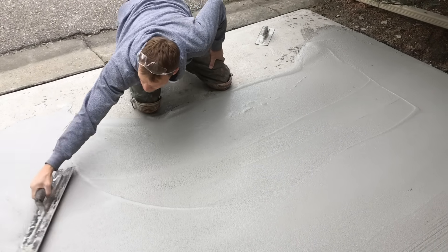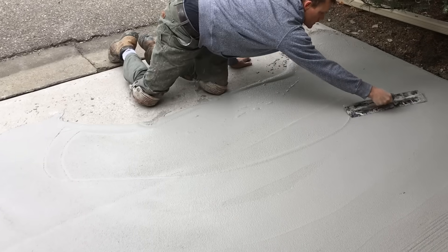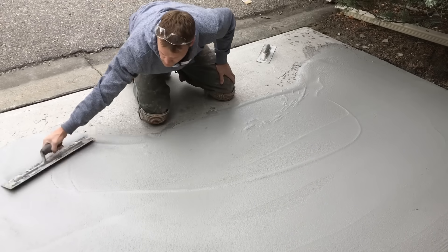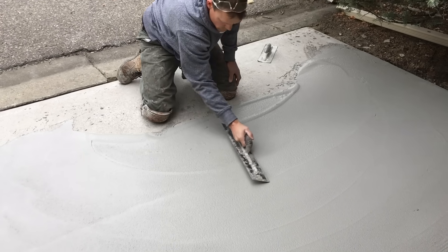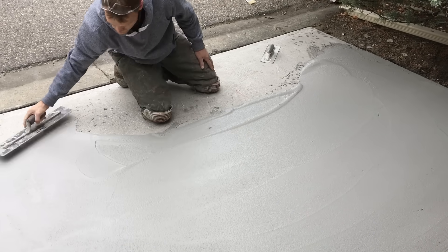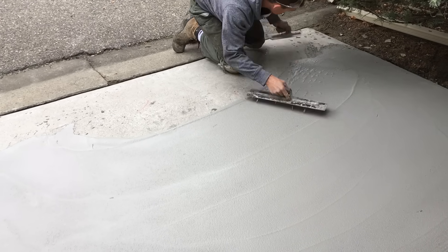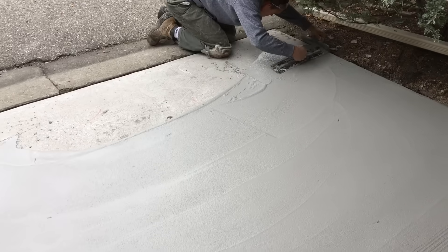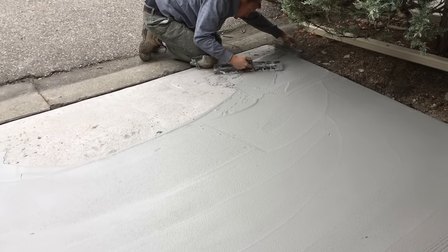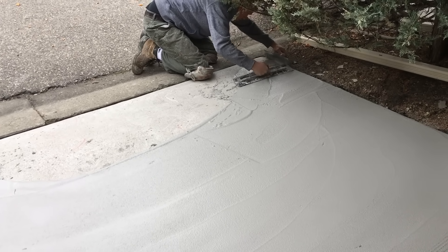Now you'll notice there's a large crack there that we troweled right over. The TF Structural will trowel over cracks, but it is a very rigid product — it's not designed to fix cracks. If you have a substrate with a crack in it, over time that crack will reflect through. It is a very rigid material, so unfortunately cracks do come back.